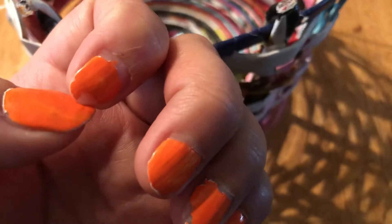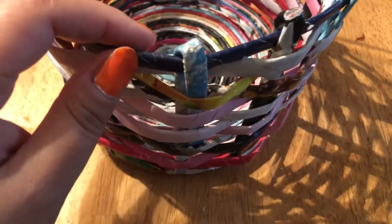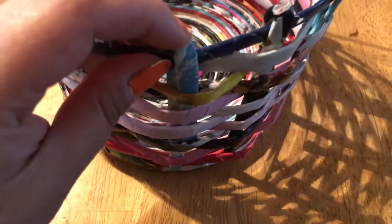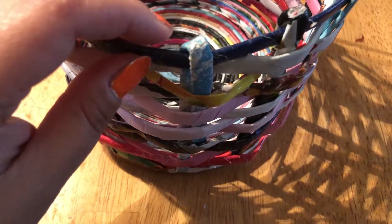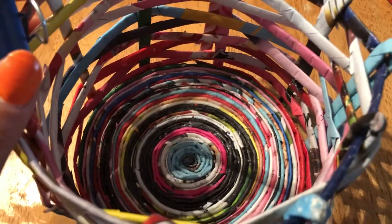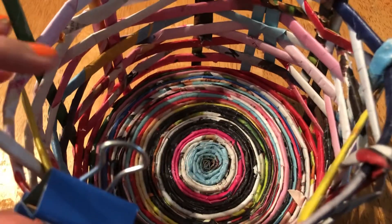Anyway, I'm probably going to coat this with Mod Podge, and then maybe Wood Hardener first, because I want this to last. I'm not sure what she's going to put in it, but this is for my adoptive mom.